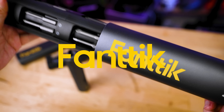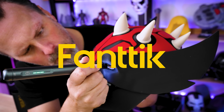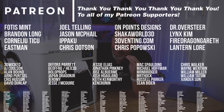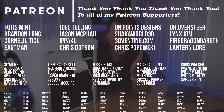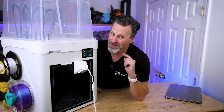A big thank you to Fantic for sponsoring today's video — make sure to use the links below to get some of these tools. And a big thank you to all my Patreon supporters for your continued support watching me make these videos and break my 3D printers. I'll keep you all posted once I have this back up and running. Thanks so much for watching, and I'll see you next time!